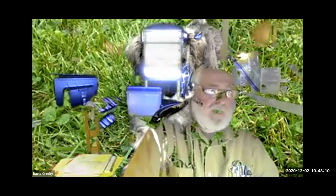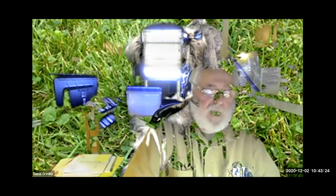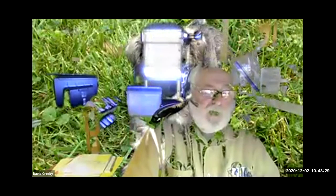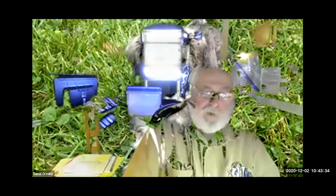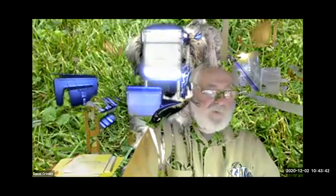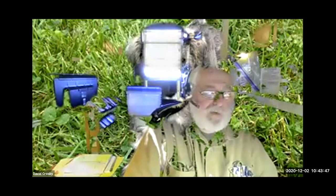Just to recap on white spot — ick grows optimally between 67–77°F. It will grow at much colder temperatures but takes a lot longer, so you can see it during wintertime in ponds but the life cycle runs over weeks instead of within 24 hours. Between 67 and 77 degrees is one of the optimum growth ranges for it.